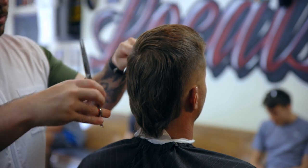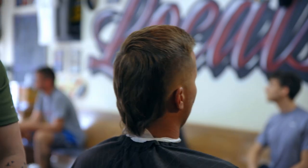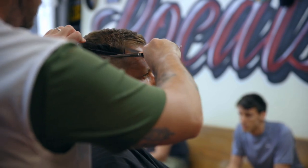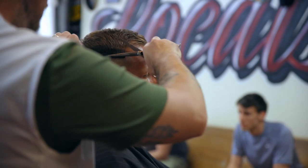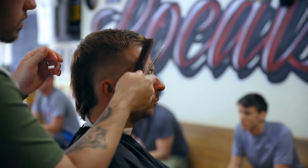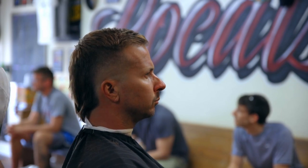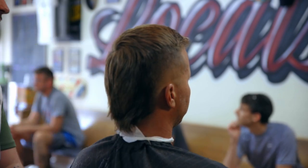Once you think you're totally done, go back one more time and look at everything. Before I styled it this side looked good, but if you see here there's a lot of weight — so we'll go ahead and fix that. And there we go — that is a burst fade mullet comb over with no part. I guess that's what you'd call it.